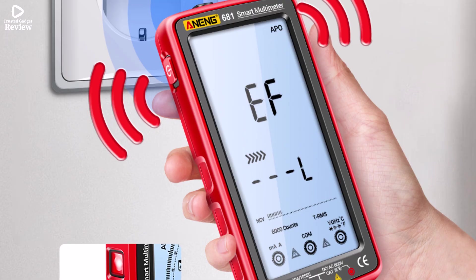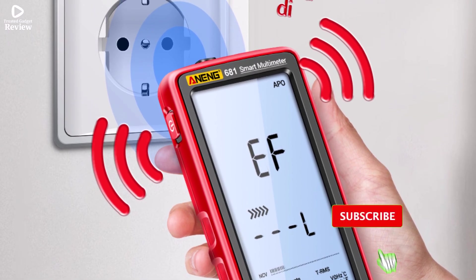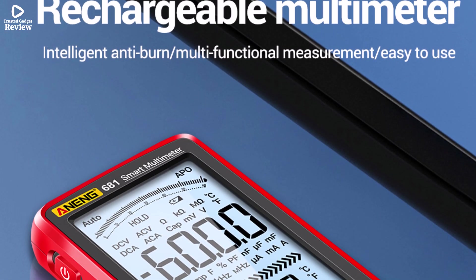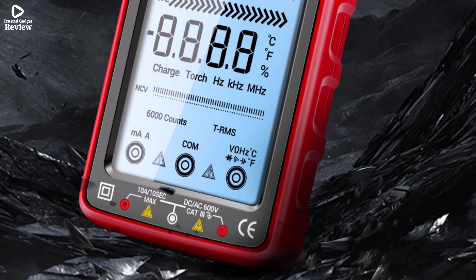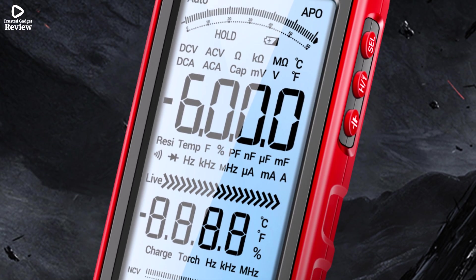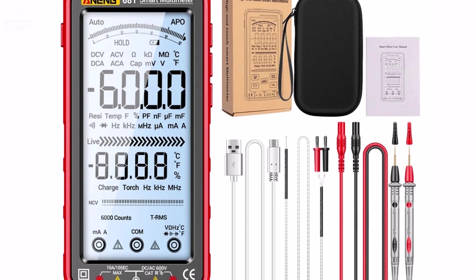It also measures capacitance up to 100 mF, giving you plenty of versatility for home, automotive, and electronic projects. The non-contact voltage detection is a great safety feature, letting you test live wires without direct contact. Its clear digital LCD screen is easy to read, and the rechargeable battery saves money and hassle compared to traditional disposable ones. Plus, it's certified with CE and FCC for added peace of mind.